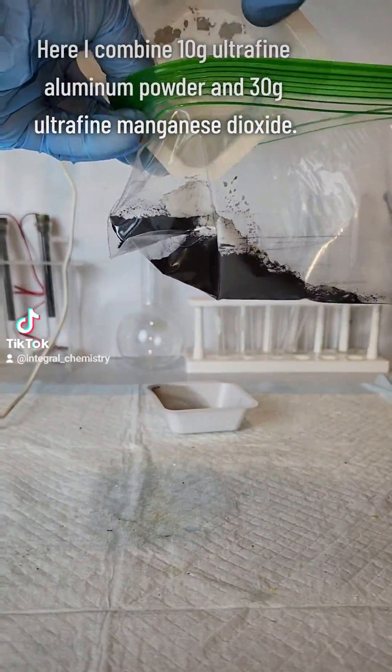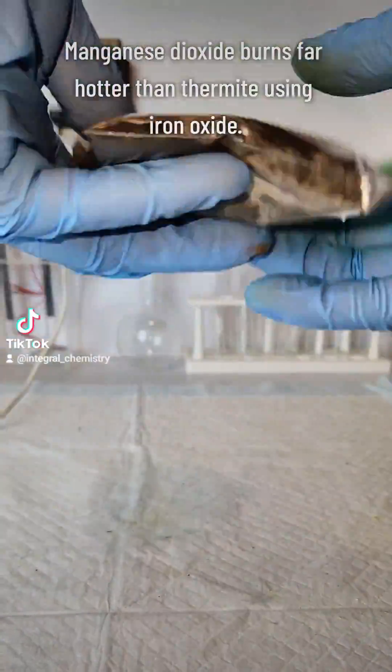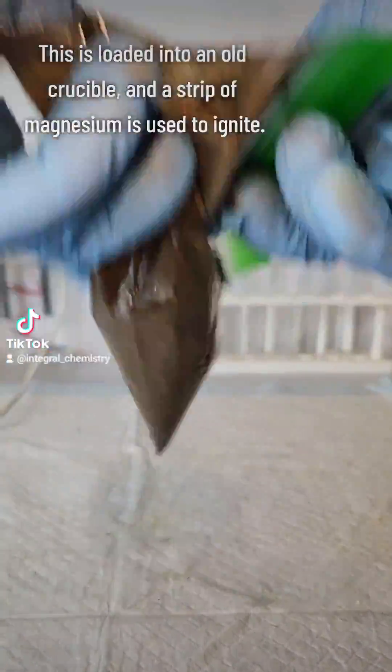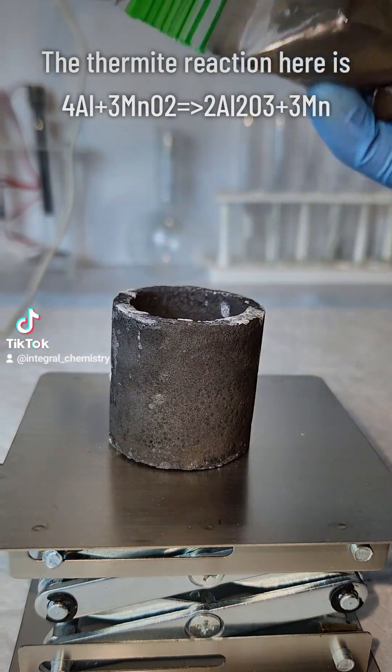Anyway, to make thermite, I combined 10 grams of ultra-fine aluminum powder and 30 grams of ultra-fine manganese dioxide. These are mixed together thoroughly, transferred to a container, and I use a strip of magnesium to ignite the reaction.